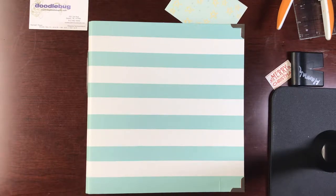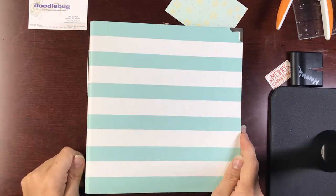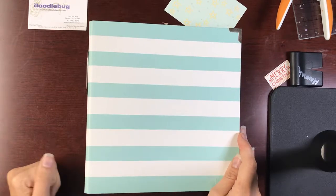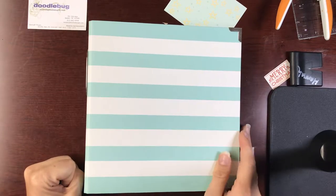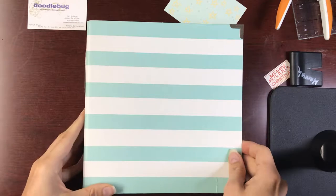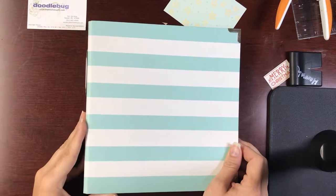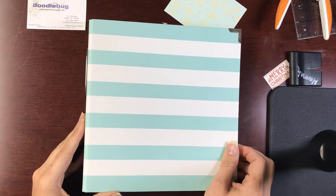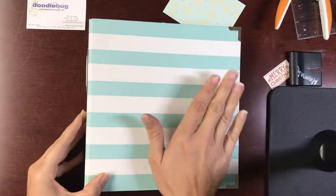Hi everybody, it's Hannah at the Doodlebug in Jasper, Indiana. I just wanted to do a quick little walkthrough of a very cute little album I just did as a baby shower gift. It probably took me about an hour and a half to put together, so this is great for a quick gift that is a very from-the-heart gift since it is handmade. You can customize it for whoever you're giving it to. This is actually going to my niece — her baby shower is today, in a couple hours, so nothing like waiting till the last minute, but that's just how I work best.